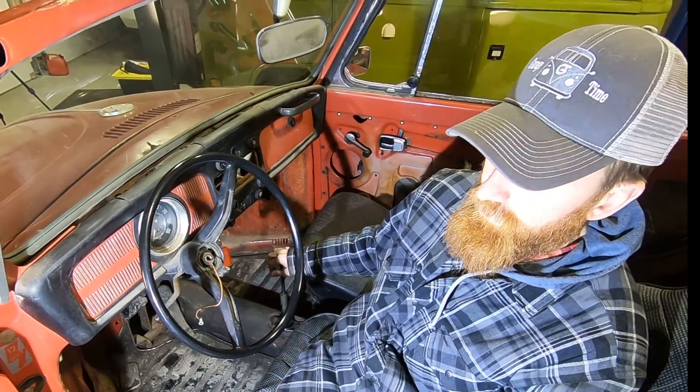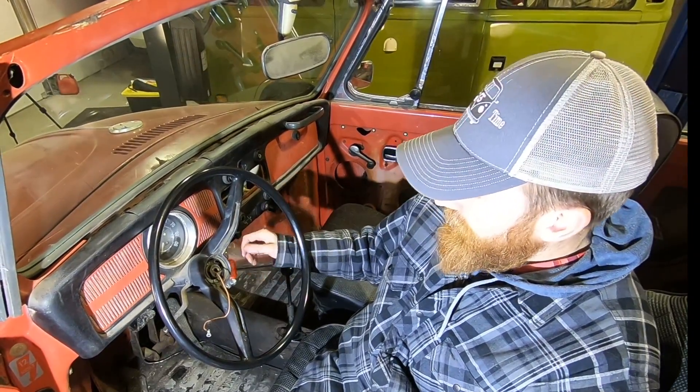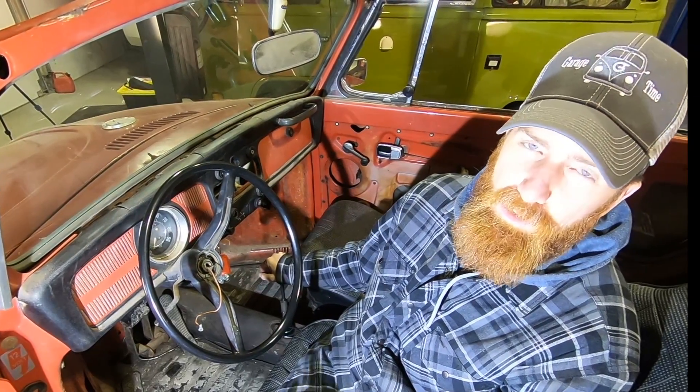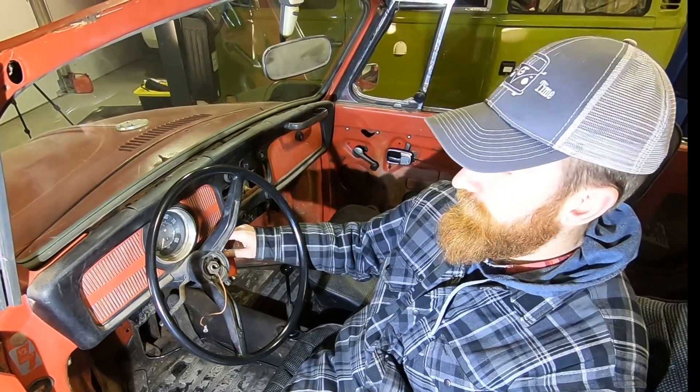We put it back into neutral and the car fires right up, so our safety switch is working, which is excellent news. I'll start it up again and demonstrate throwing it into gear, but I won't leave the engine running for long because it's loud and we're in a garage.